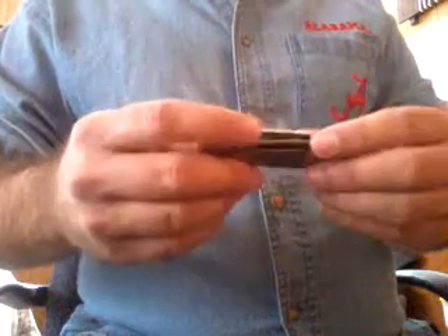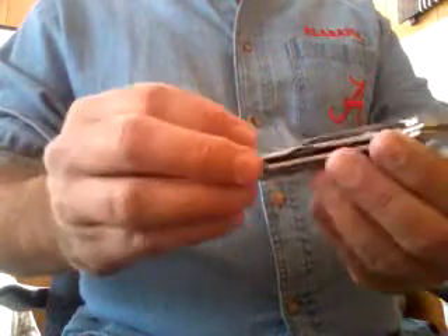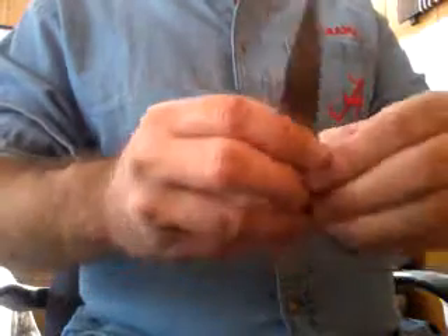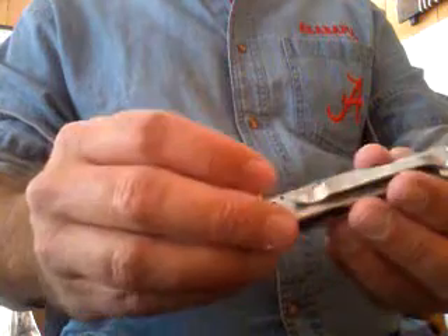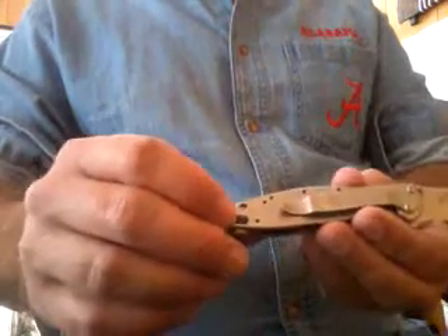This is a couple I like. I'm going to do them on the Kershaw Leek. This here is one that I really like. This is made in the USA. I call it a knife with a trigger because it's got that — you just hit that and it opens real fast. It's an assisted opening. And what I like about this one here is it's got the safety on it.